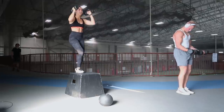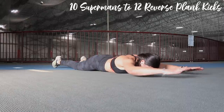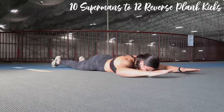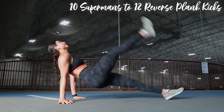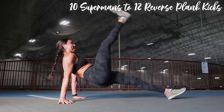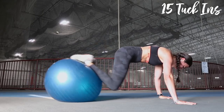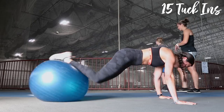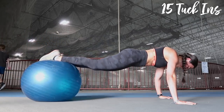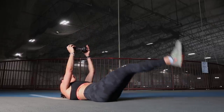When the fifth minute begins: 10 supermans — amazing for your back and glutes — into 12 reverse plank kicks. These are harder than they look. Keep your hips from sagging, drive them up to the sky. This engages your core, hamstrings, and arms. Minute six: 15 yoga ball tuck-ins. Upper body super straight, shoulders over wrists, core tight, belly button pulled through the spine, focusing on stability and bringing in the knees via the core.